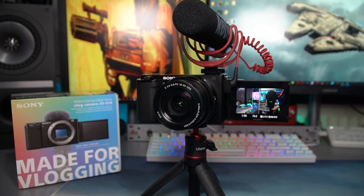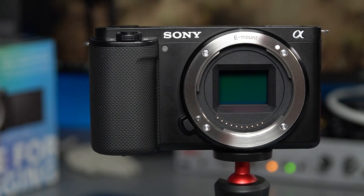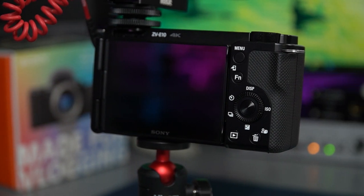So this month Sony released the ZV-E10 camera. They took all of the greatest things from the ZV-1, crammed in an APS-C size sensor, and now you can use all the interchangeable lenses with it and still kept the body size super small as well.